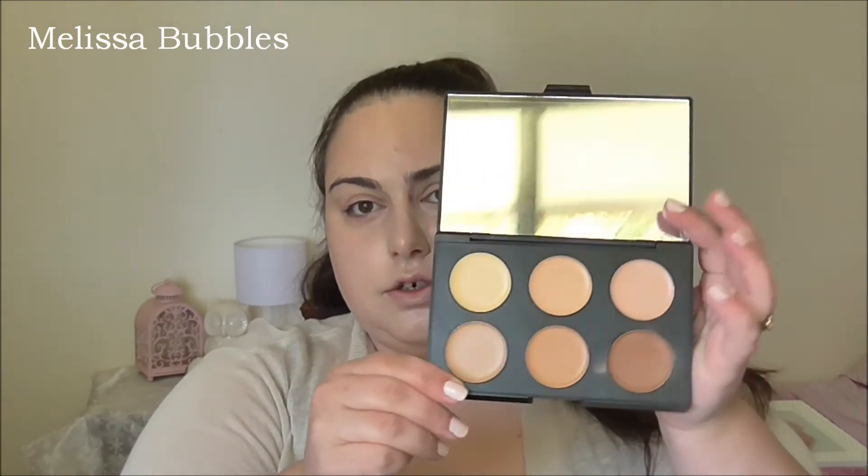I'm going to try the highlighting side now. With my finger I'm just going to dab it on. It doesn't give you like a shiny highlight, but it just gives you that matte kind of highlight look.